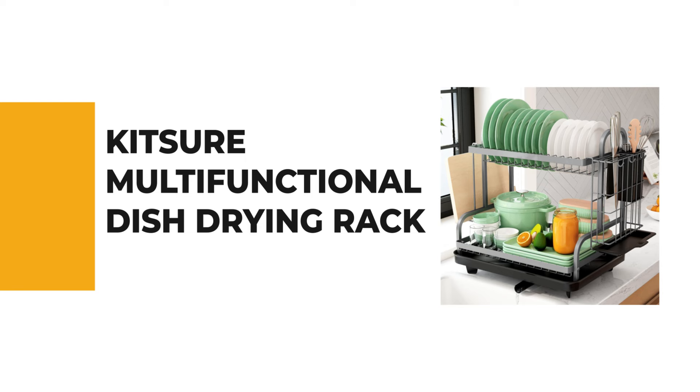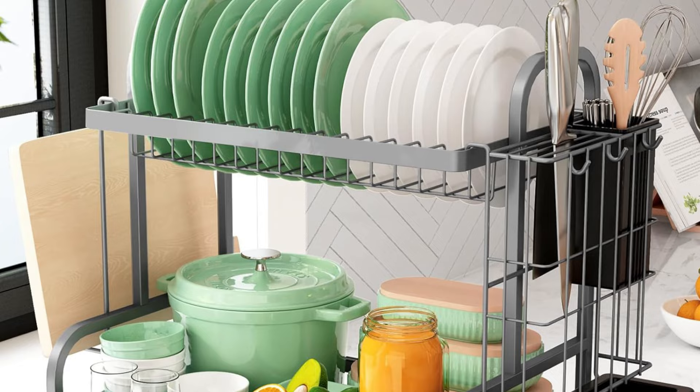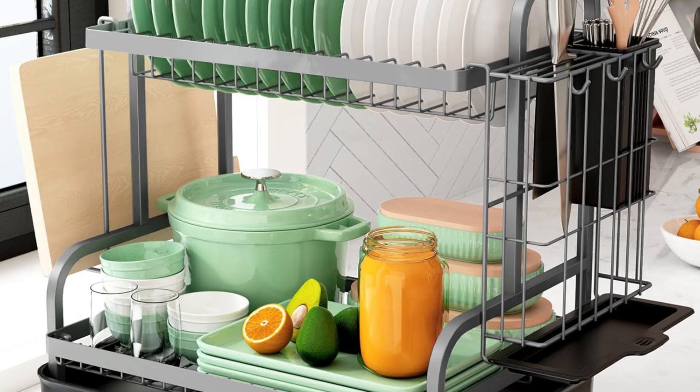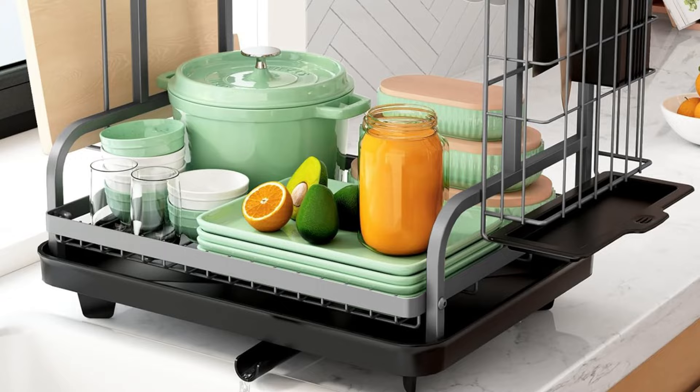If you're a beginner, the next item on today's video might be the best option for you. Number 6: Kitsure Multifunctional Dish Drying Rack. The Kitsure Multifunctional Dish Rack and Drainboard Set is designed to enhance kitchen organization. Crafted from premium stainless steel, this durable dish drying rack ensures long-term use without rust or deformation. With its two-tier design, it offers ample space for various kitchenware sizes, including wine glasses, bowls, dishes, knives, pots, and pans, keeping your countertop neat and organized.